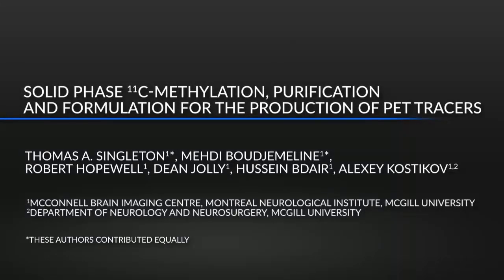Carbon-11 is one of the most widely used radioisotopes in positron emission tomography because of its abundance in organic molecules and a short half-life of 20 minutes. In this video, we show an efficient carbon-11 radiolabelling technique using solid phase extraction cartridges.